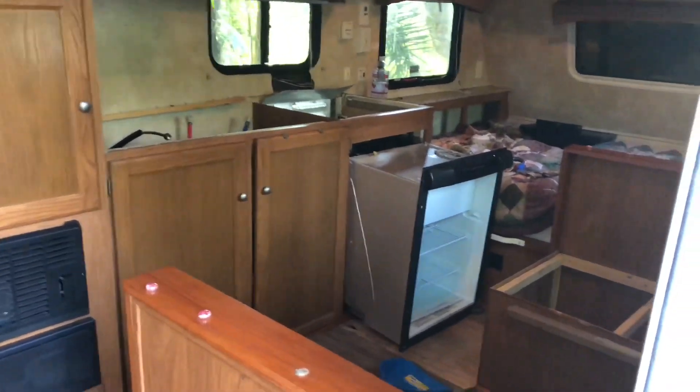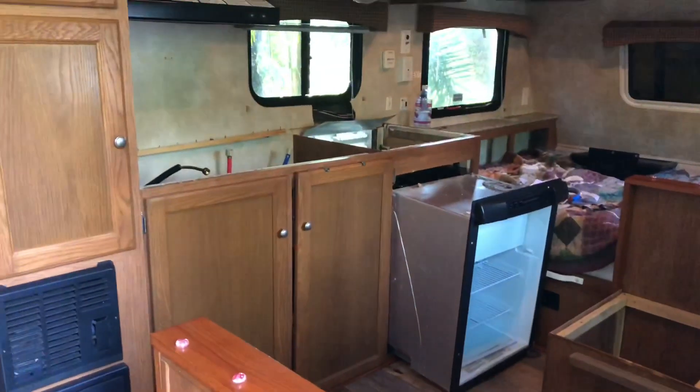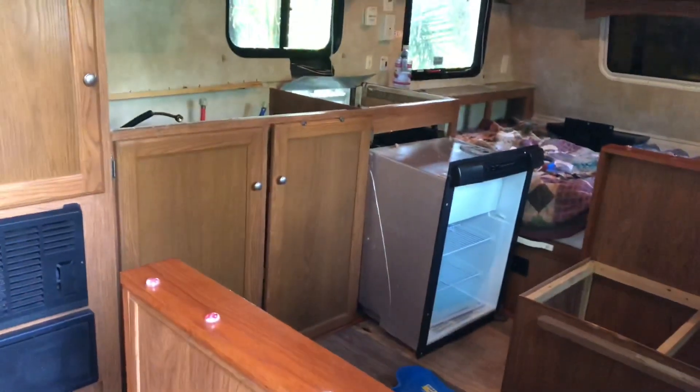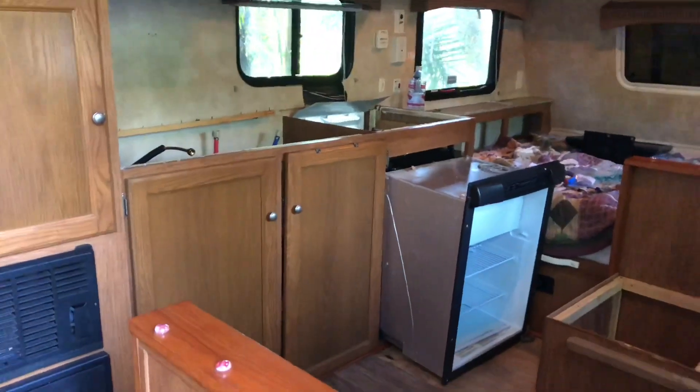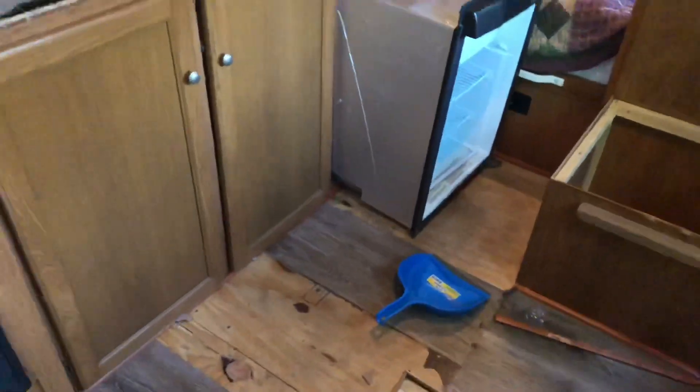Good evening everybody. This is going to be a follow-up video to my last one. As you can see, we've done some deconstruction. We've only spent like an hour out here working on this. Got the table out of here, got the cushions out of here, got some more floor up.